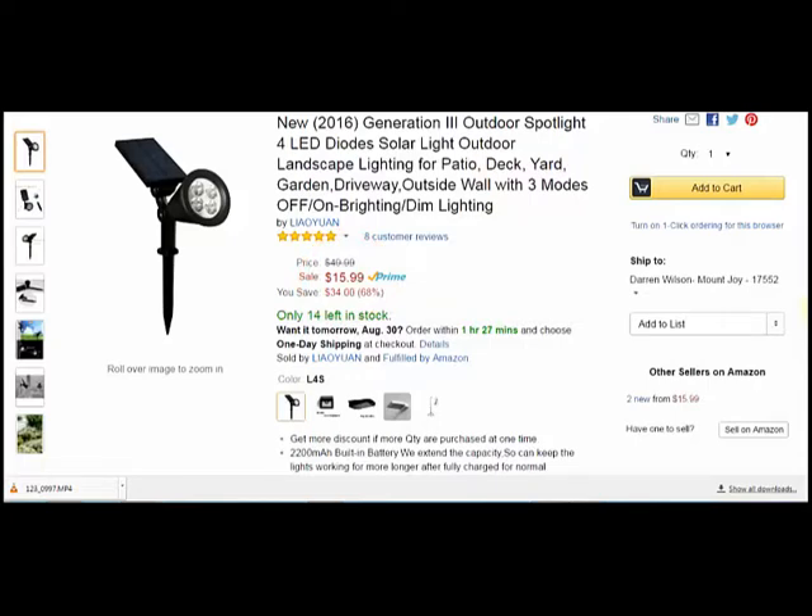It's four LED lights. I like these because they have a 2200 mAh battery. So off of four to five hours of sunlight charging time — because these are solar — you're getting about six to nine hours of use out of them. So that's actually very, very good.